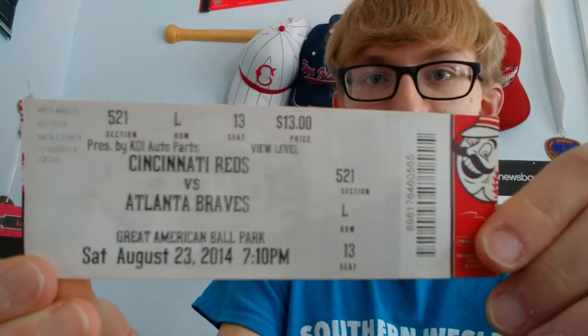The next thing I'm gonna unbox is this Mr. Red Legs commemorative All-Star bobblehead. This was from when the MLB All-Star game was played at Great American Ball Park where the Cincinnati Reds play. I showed this in a couple videos back — it's got some really cool things on it, including the dates that the All-Star game has been played at the Reds' park. This bobblehead also came with a ticket to a Reds game — the Cincinnati Reds vs. the Atlanta Braves.